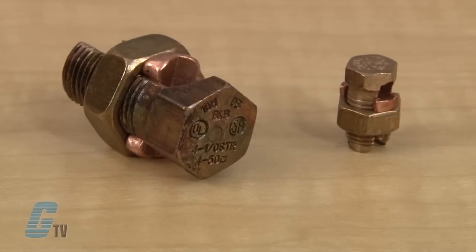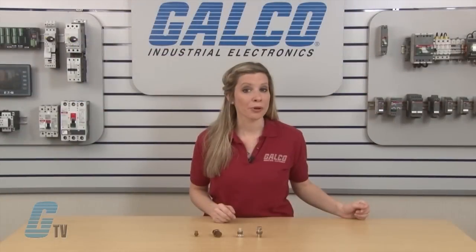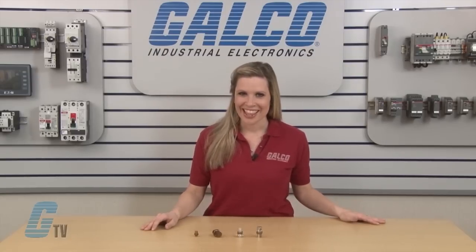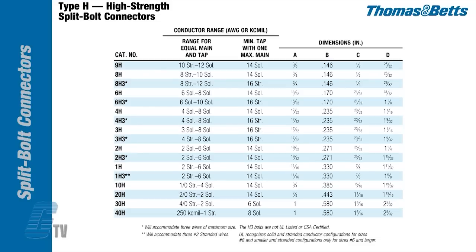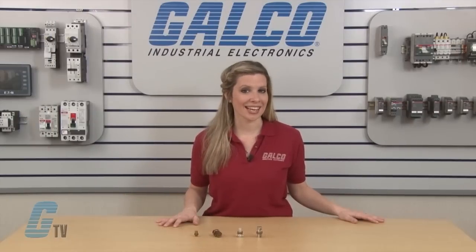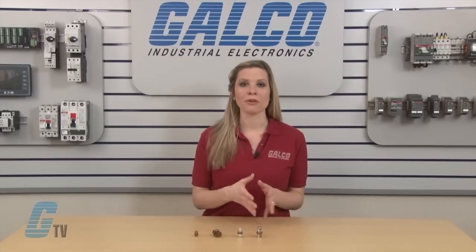The H series is a high strength split bolt connector made of corrosion resistant bronze alloy for copper to copper connections. The pressure bar is copper through 40H, with copper alloy for 350 MCM and above. They have a bolt and nut of hex design up to 350 MCM, and a conductor range for equal main and tap from 12 gauge solid wire in the smaller units to 1000 MCM in the larger units. The H series is tested and listed to UL 486C and UL 467 for grounding and for direct burial through catalog number 40H.